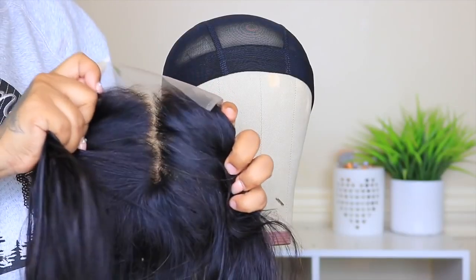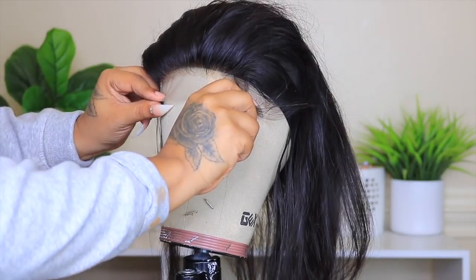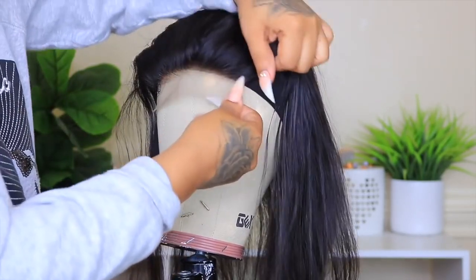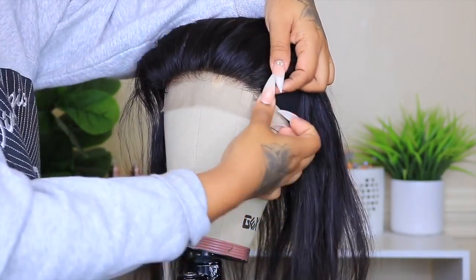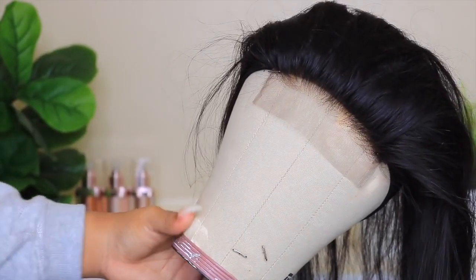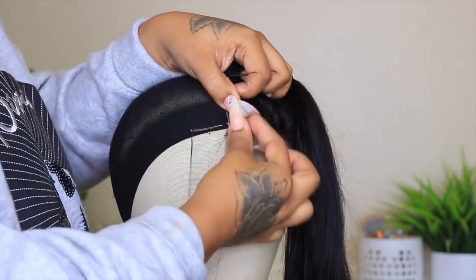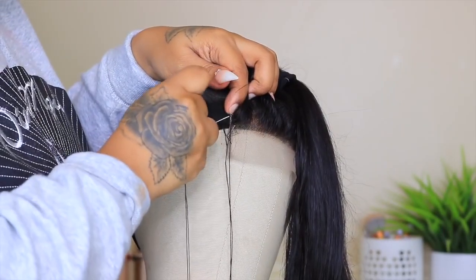Now that we got the closure looking like scalp, honey, we are going to apply it on top of the wig cap. We're going to take some t-pins to pin down all four corners just to help sew it down. Look at this — I didn't even pluck it at all in the front. This is how the closure comes. It looks so good. So now I'm just going to take my needle and thread and start sewing it down. It's super easy — I go through the wig cap first and then up through the closure.